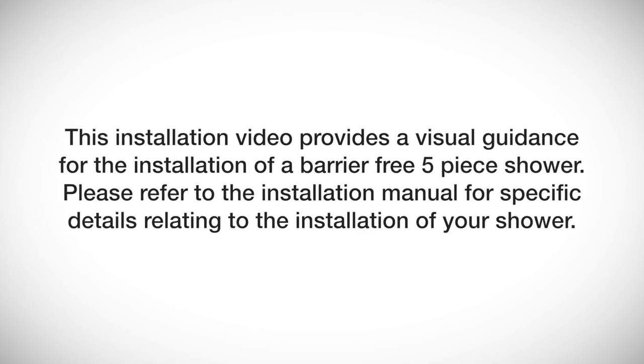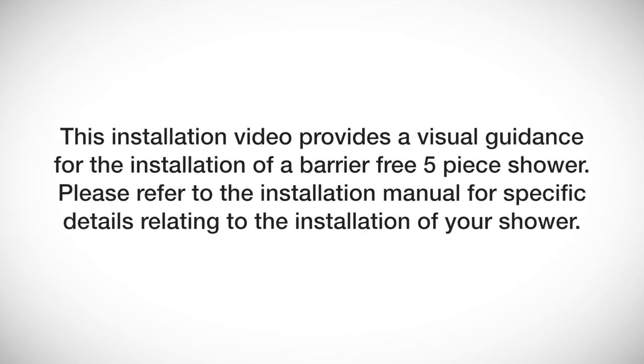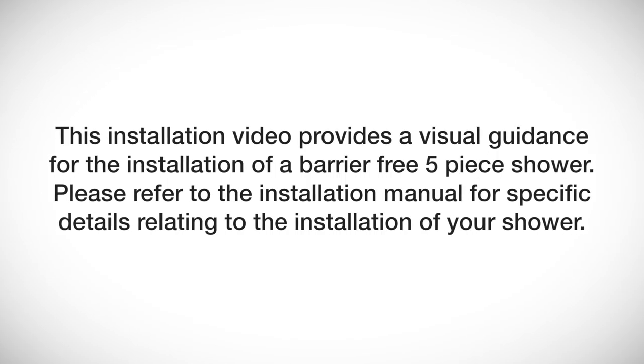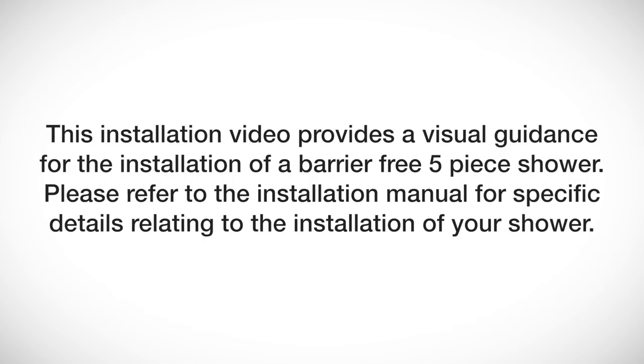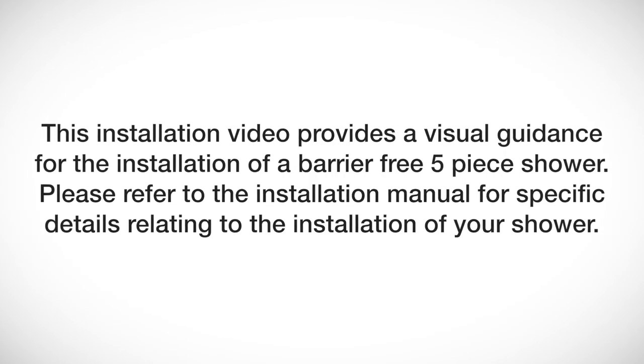This installation video provides visual guidance for the installation of a barrier-free five-piece shower. Please refer to the installation manual for specific details relating to the installation of your shower.